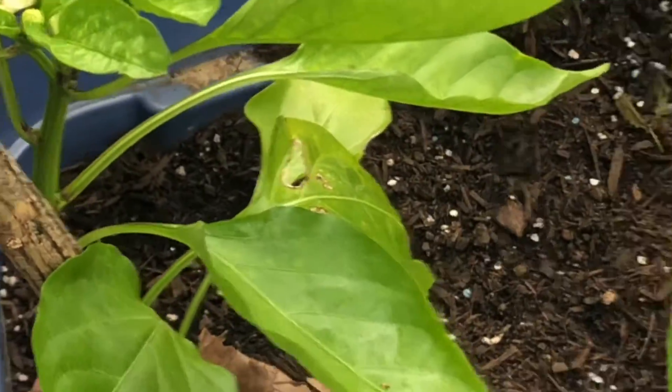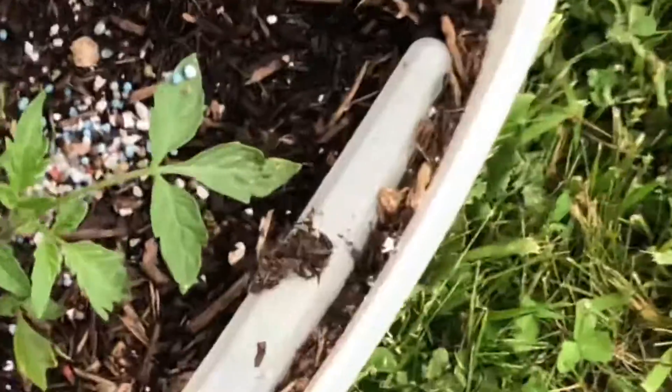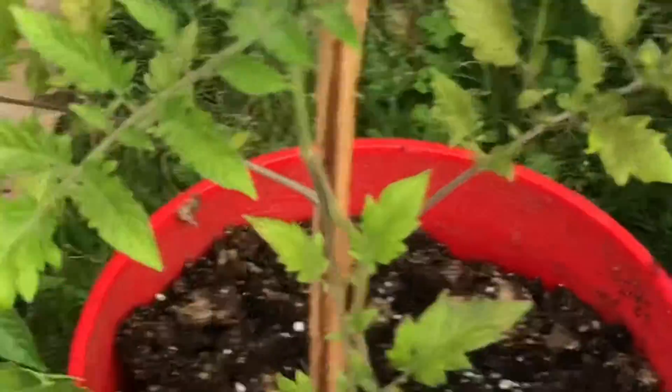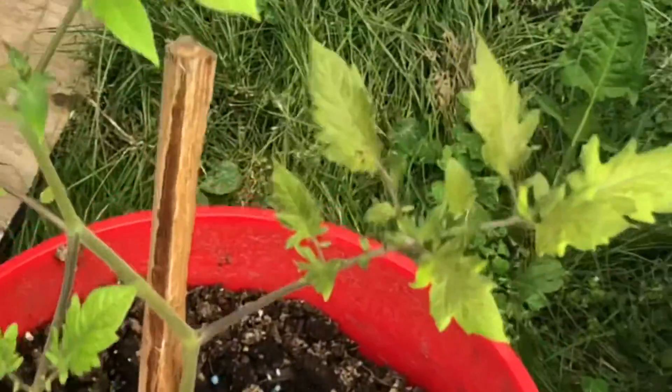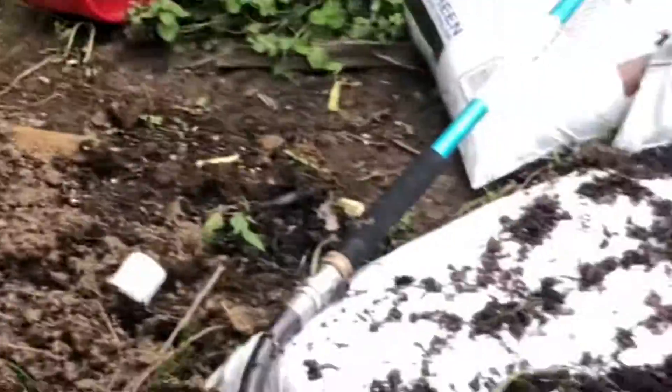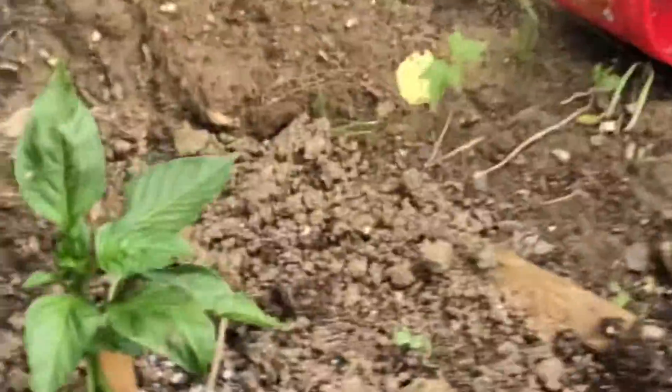There's a couple flowers. I got a pepper, and then I got some peppers — these are ones I planted a little later on. Tomatose — that one right there died a couple times. I don't know what it's going to be, but I put it in and out of the house. And then I got another pepper right there.